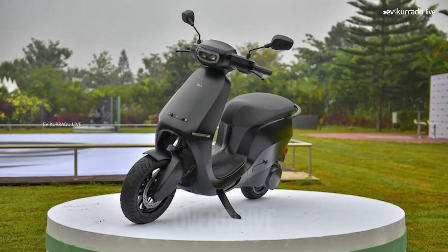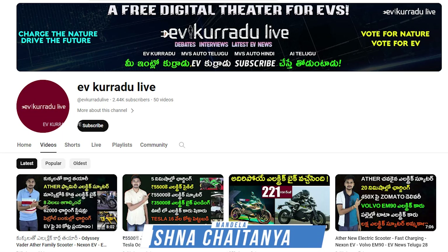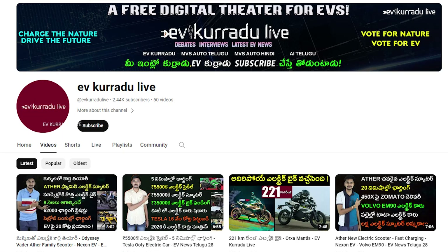Ola Electric Company has been in news about its customers in recent months. Hello, I am Krishnitani Mandela, and you are watching EVKoradu Live Channel. If you want to see EV updates, subscribe to EVKoradu Live Channel.